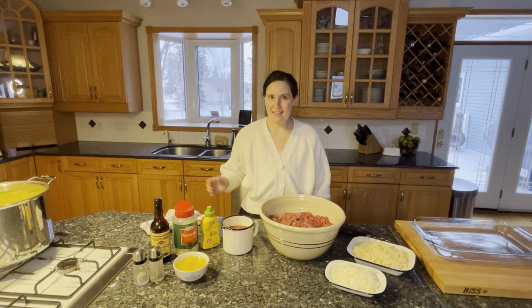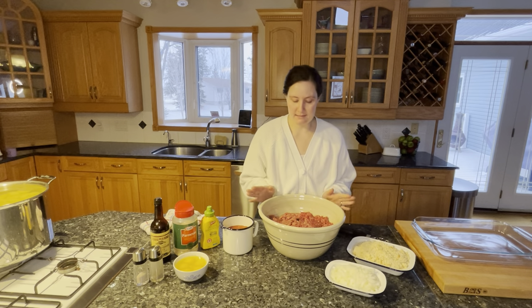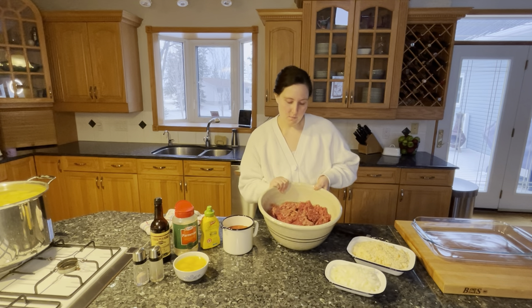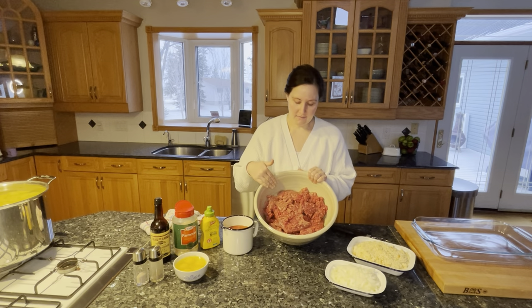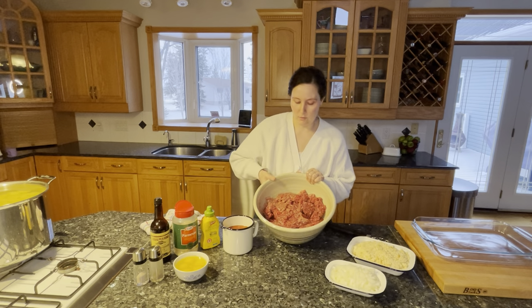Hi, I'm Elizabeth and this is Table for Eleven. Today we're making meatloaf — large family style meatloaf. I'm starting with five and a half pounds of meat: four and a half pounds of ground beef and one pound of ground pork.